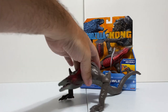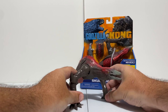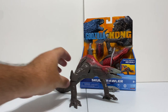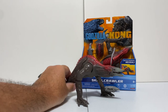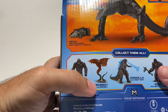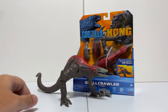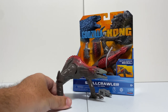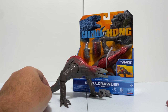I think the Skull Crawler is going to be a popular one just because we have plenty of Godzilla and Kong figures to go around, but not a lot of other monsters for them to battle. So it's great to finally have a couple here. I'm also looking forward to some of the others - on the back of the package they have the Warbat, so I'm excited to get a couple more monsters. Thanks for watching, I'm Tim with Collect Jurassic, and I'll see you at the next review.